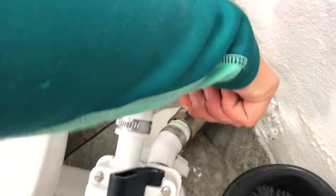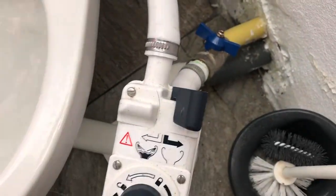Once the water has filled the toilet bowl, we close both valves — first the rear one and then the center one.